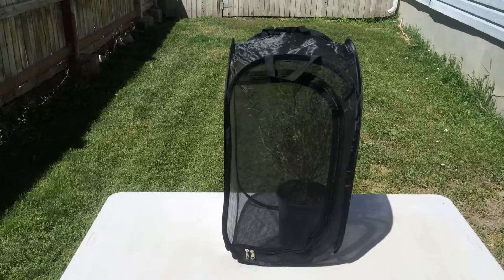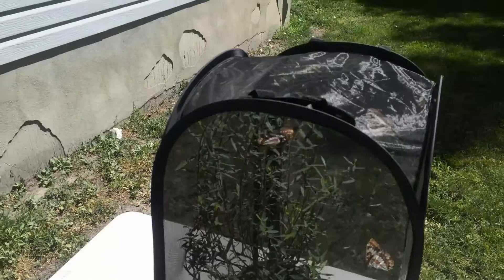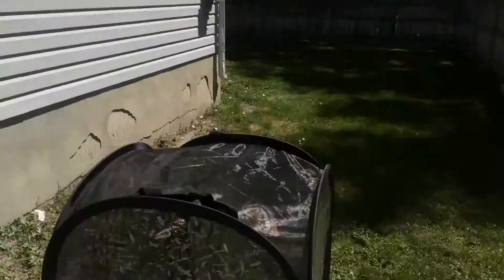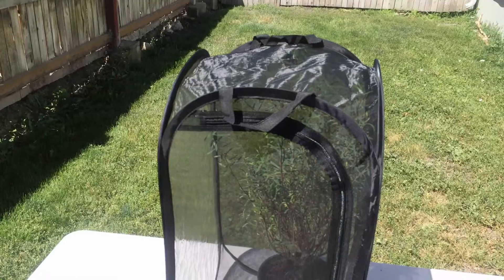We have Lorquin's Admiral gravid females that have been set up inside this cage. We have selected a one-gallon pot with the host plant that goes clear to the roof. The sun is relatively straight overhead, moving from east to west, and we have positioned the potted host plant so that the females, as they fly towards the light source, will run into the plant.